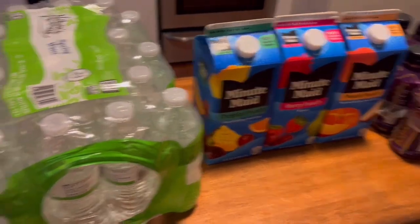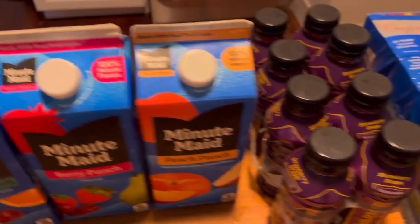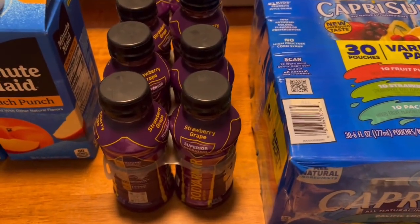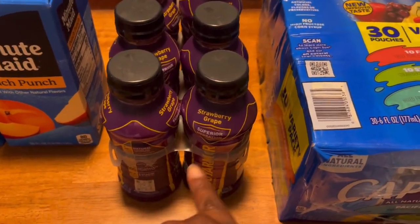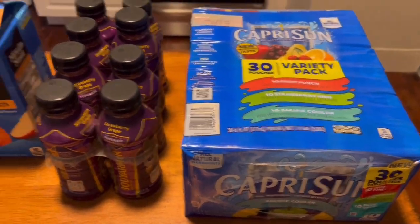Okay guys, so for the drinks I got a case of water, I got three Minute Maids, some Body Armor juice — this is my favorite one — strawberry grape, and also a three pack of Capri Suns.